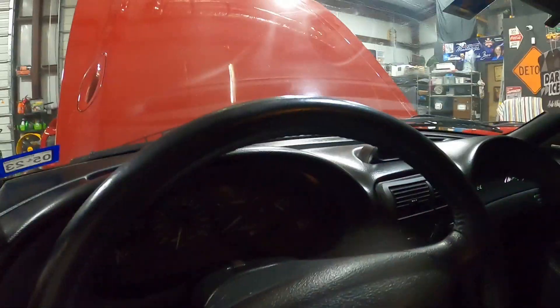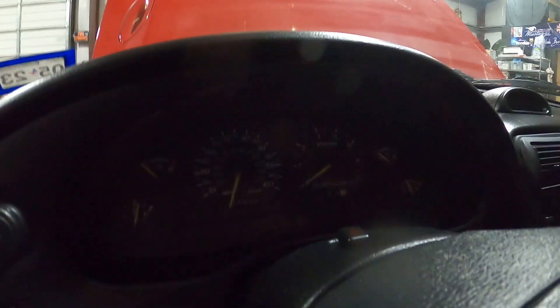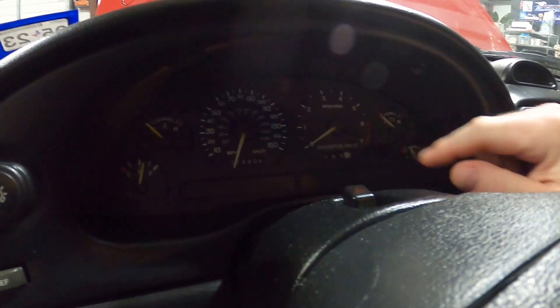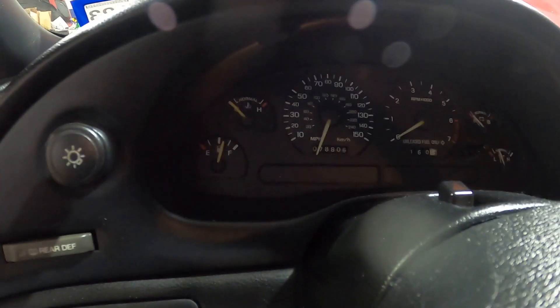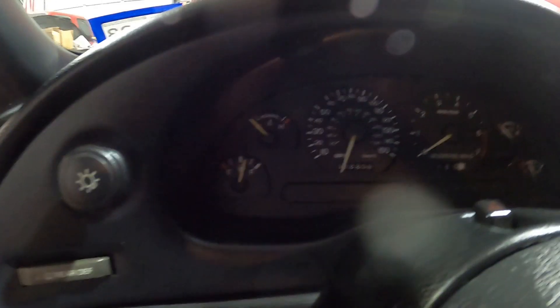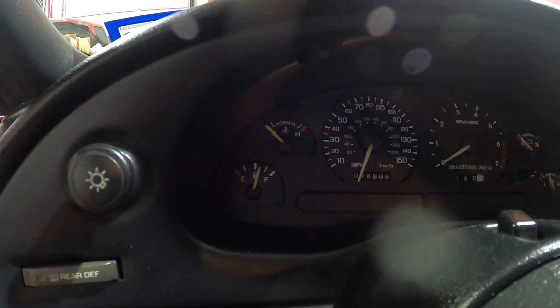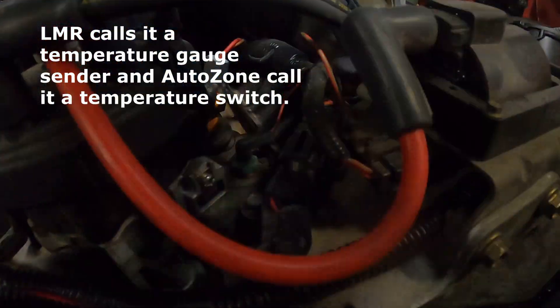I'm sitting in my 95 Mustang and I thought I would go over some of the sensors that control these gauges here. I'm not going to talk about the fuel gauge — that is a float that's in your fuel tank connected to the fuel pump. Your temperature gauge is controlled by that sensor right there, so if it's not working right, that is the sensor on your car.